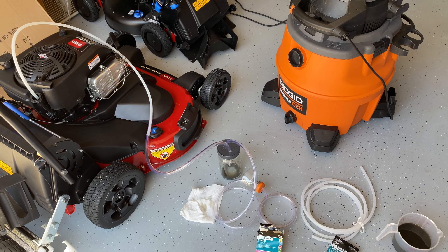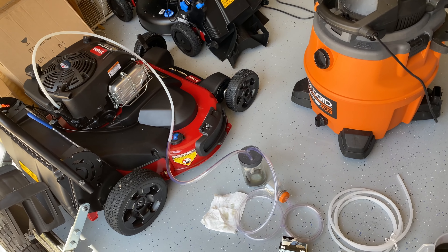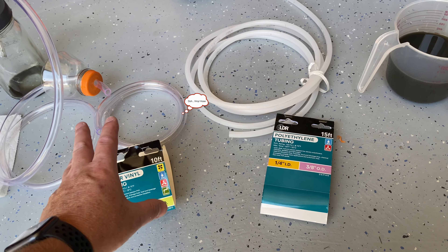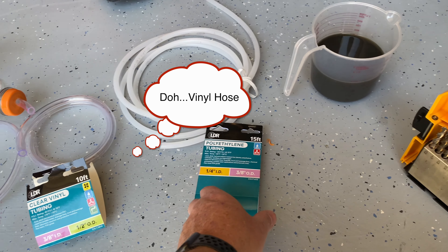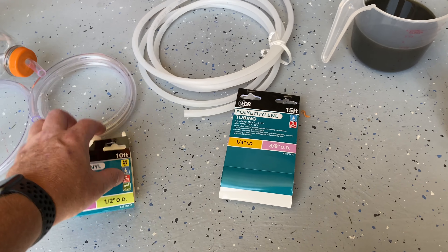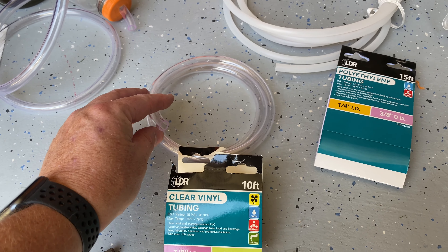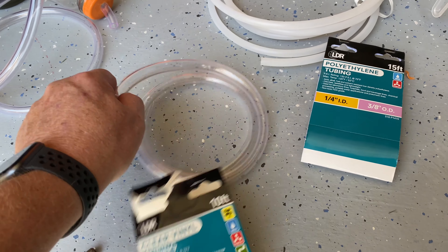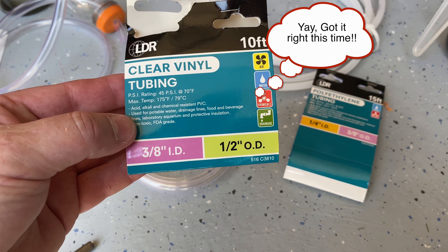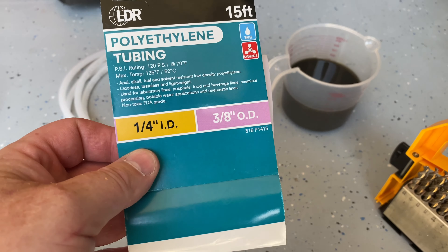I saw Alan Hain and Jimmy do this, and some other folks. I ended up using a couple different things. The hose options are a softer rubber hose and then a polyethylene rigid hose. The rigid one goes down inside the oil dipstick tube, and the flexible one goes into the jar and into the top that you stick into the vacuum cleaner. It's a clear vinyl tubing — three-eighths inside, half inch outside — and the other one is a quarter inch inside and three-eighths outside.